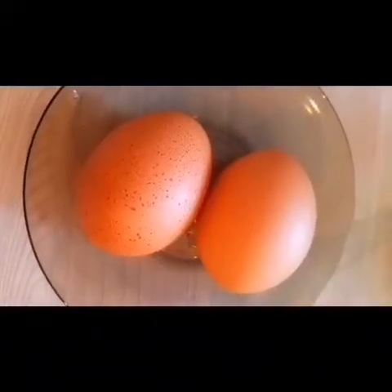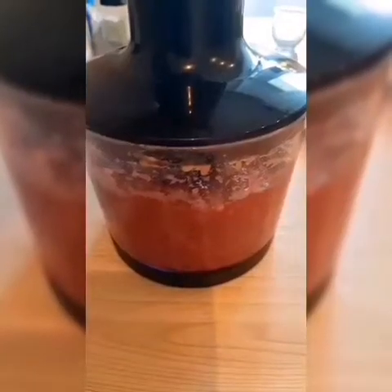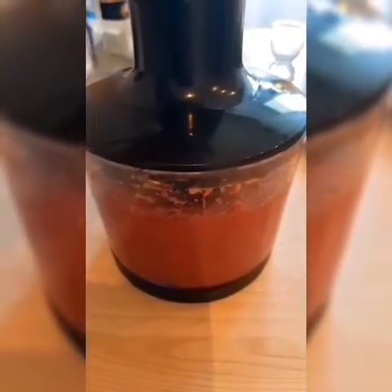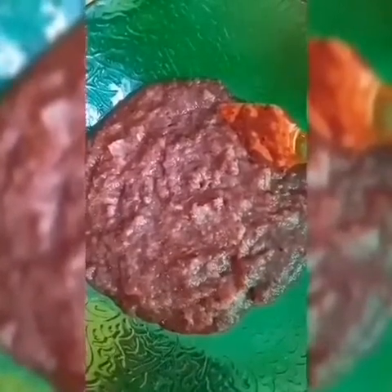We need two eggs and 3 tablespoons of flour. We need to blend the chicken liver. Here is our blended liver.